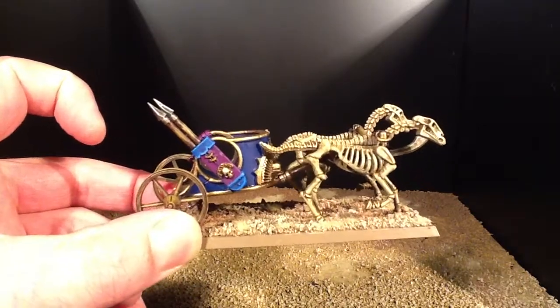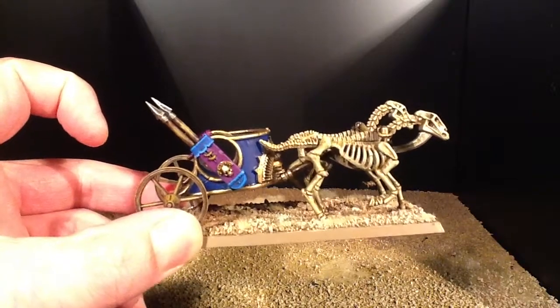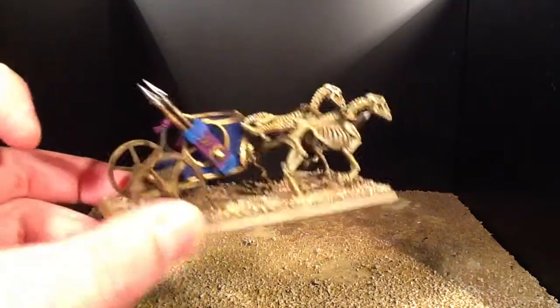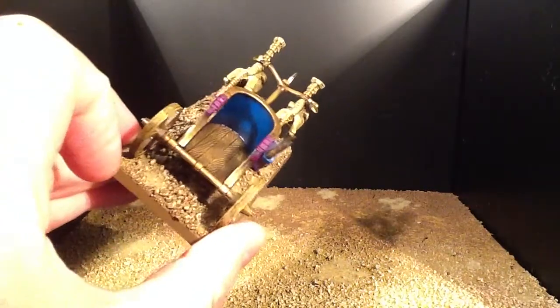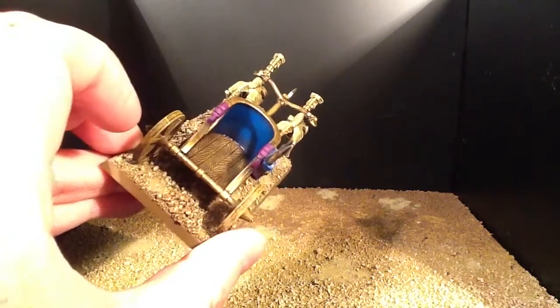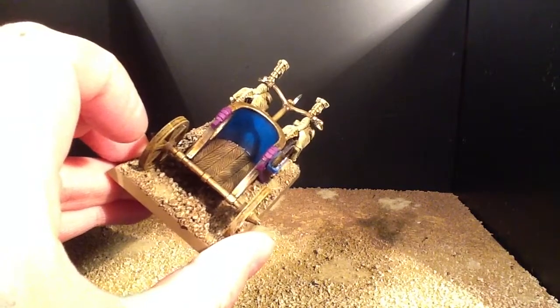On the javelin pack on the side I'm also using Leash Purple, and then there's a sort of gold medallion stamped on the side. The rest of the cab — all of the woodwork, so that's the wood of the deck and the wheels — is Scorched Earth and then dry brushed with Talon Sand.